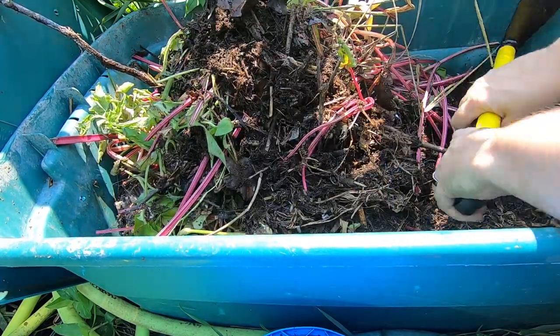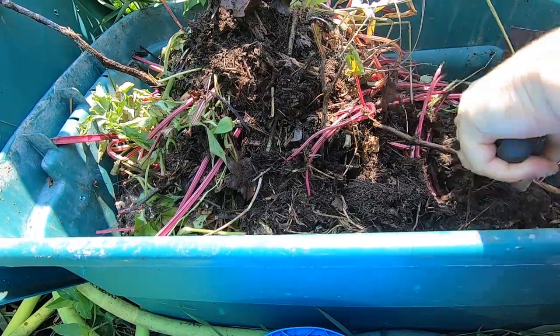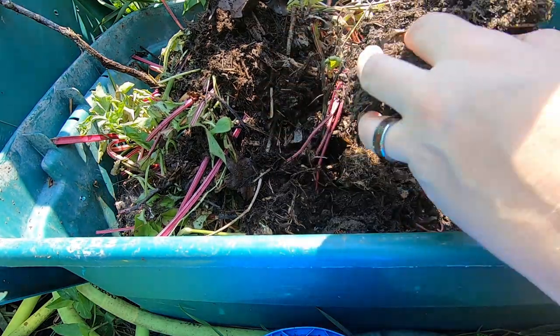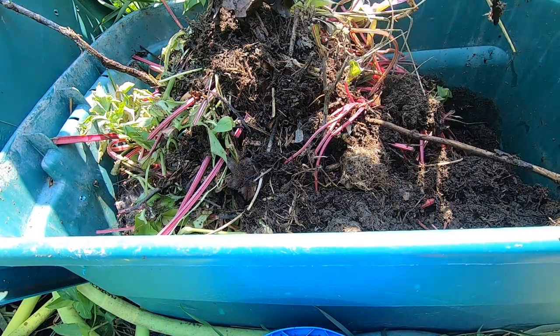It has rained a lot here. I was concerned about the bin getting too wet, but then I summarily forgot to do anything about it — it didn't have a lid, I didn't cover the holes in the lid or anything.